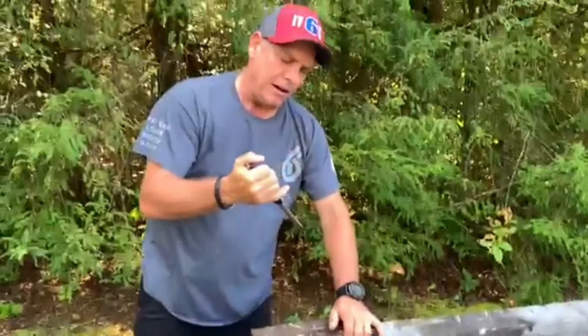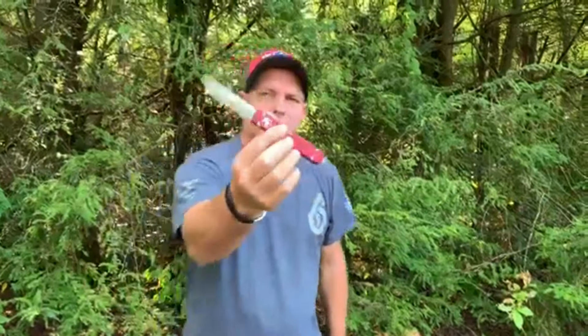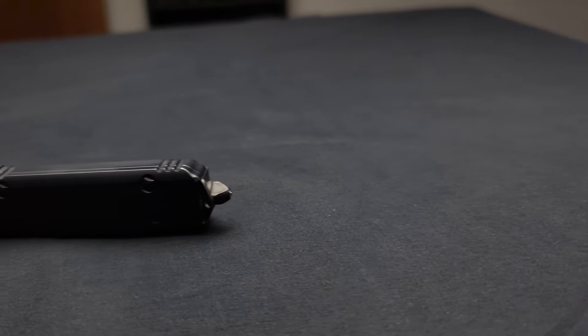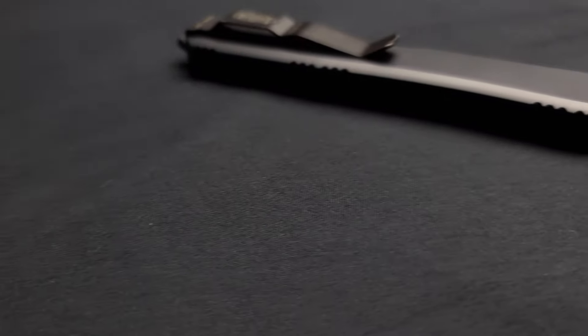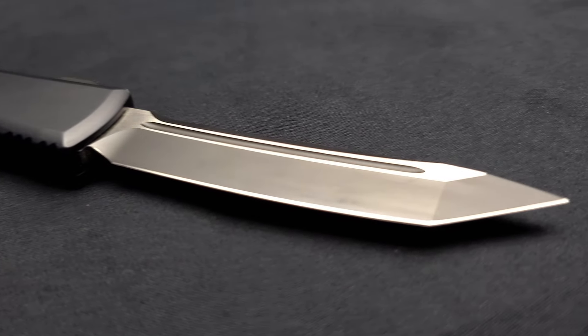But for me, because I can't discreetly fidget with it under the dinner table without scaring the soup out of my sister-in-law's hands, I don't carry it nearly as much as I would want to. I'm kind of left in the same mindset as I am with the ZT-0562 CF — I love the knife and I think it's an incredible piece of engineering and craftsmanship, but I feel like I'm just not gung-ho badass tactical Rambo-y enough for it. Until next time, thank you for watching.